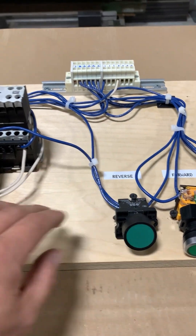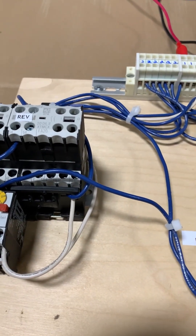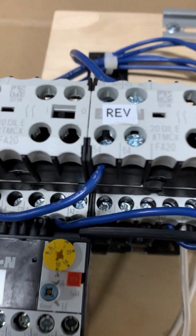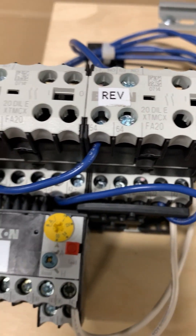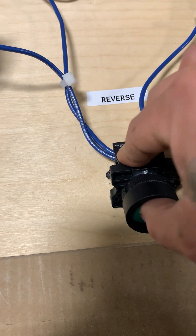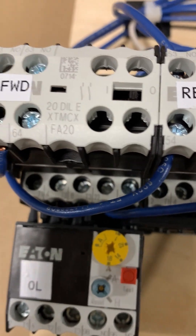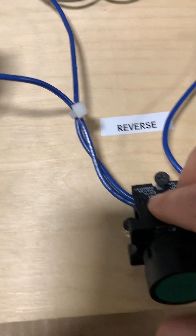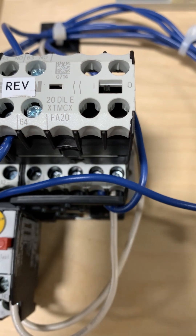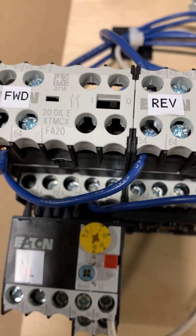Let's hook up the power supply, test it, and then eventually hook up the power side and run a load. Power supply is hooked up and we are ready to dry run it. Hitting forward — forward engages, reverse is not engaged. Now if we try to reverse it, the interlocking mechanism will not allow the reverse contactor to engage while forward is engaged. We stop it, forward disengages, and now we can reverse. Reverse is now engaged, and you can see that the forward will not engage no matter what we do.